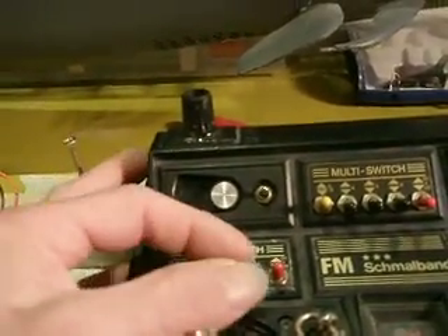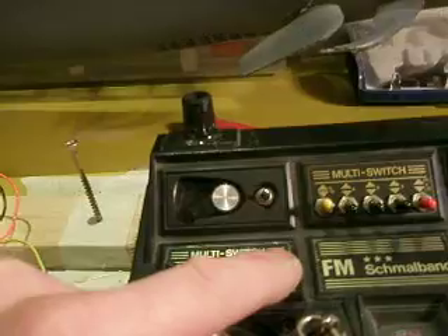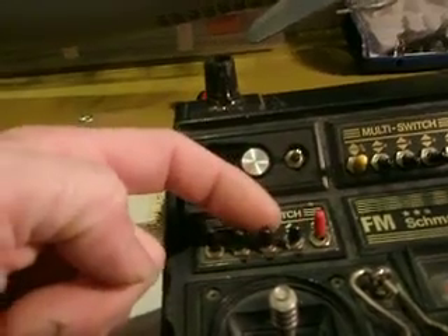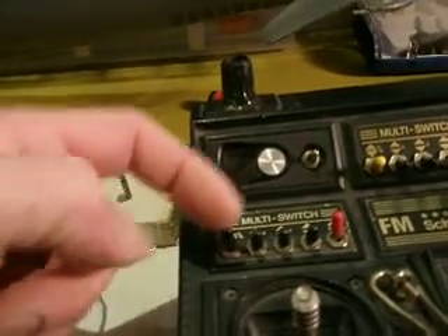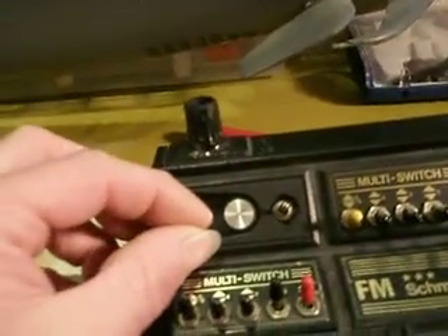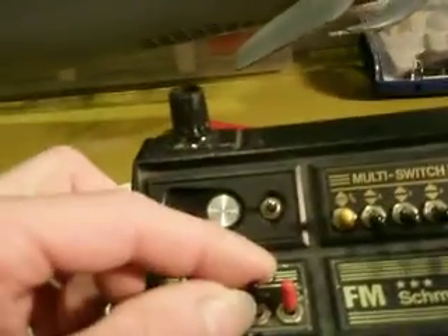And now for the fun part — this is the control for the torpedo tubes. The system is now armed. Now I can select all five tubes: 1, 2, 3, 4, and 5. If I put this one on and take this one, I can control the front door. In this case you select the lower door.